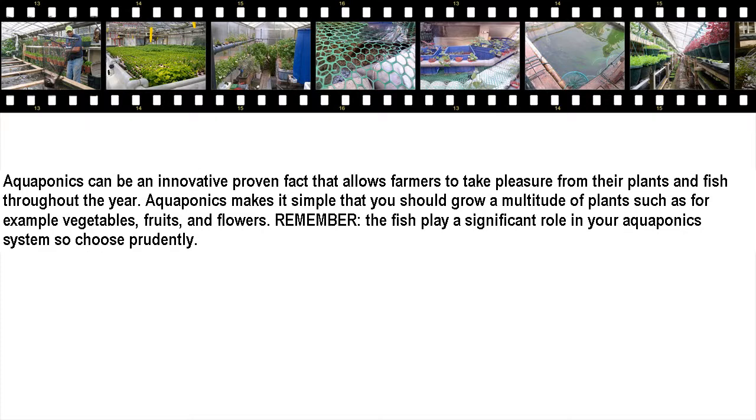Aquaponics is an innovative concept that allows farmers to enjoy their plants and fish throughout the year. Aquaponics makes it simple to grow a multitude of plants such as vegetables, fruits, and flowers. Remember, the fish play a significant role in your aquaponics system, so choose prudently.